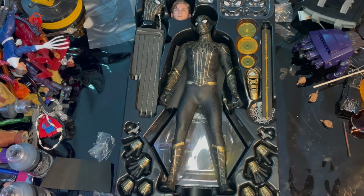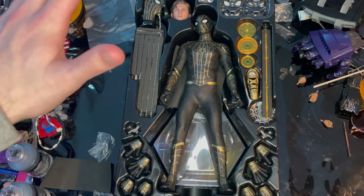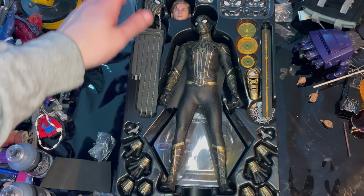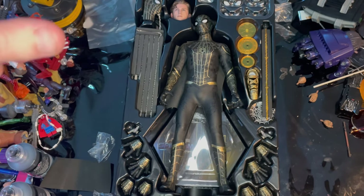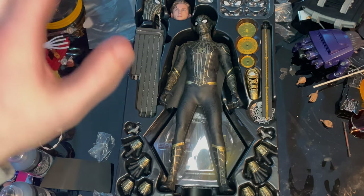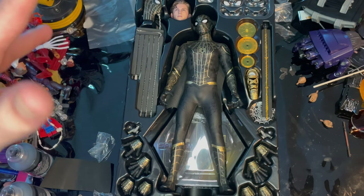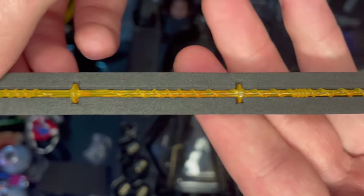Here he is out of the box — I've already kind of messed with it. If you want to see my first impressions for figures going forward, check out my TikTok. I'm going to start going live for first impressions and then do the full reviews, so I have more of an understanding of what's going on.